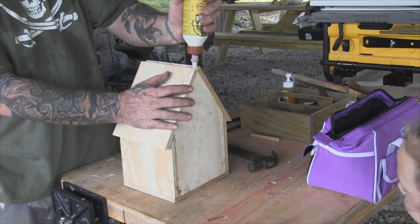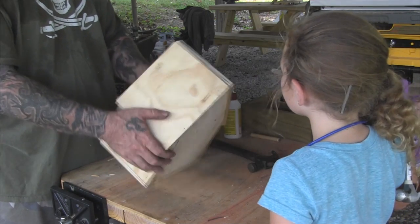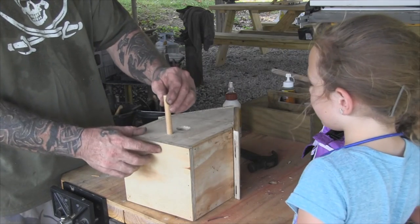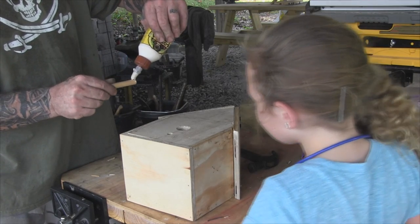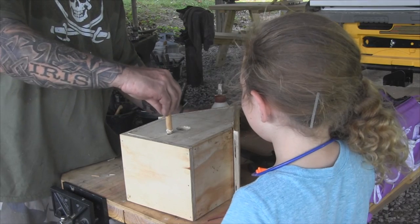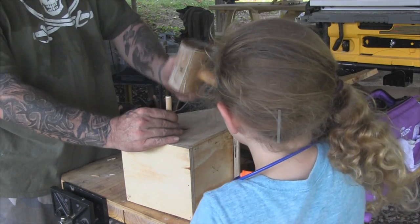Let's put a glue line right down the middle of this thing just to shore things up a little bit. You want to put that in? Yep — that's the bird's little perch, little perch. So we'll just put some glue on here, twist it around a little bit, then tap it with the hammer right here — not real hard, just a little bit.